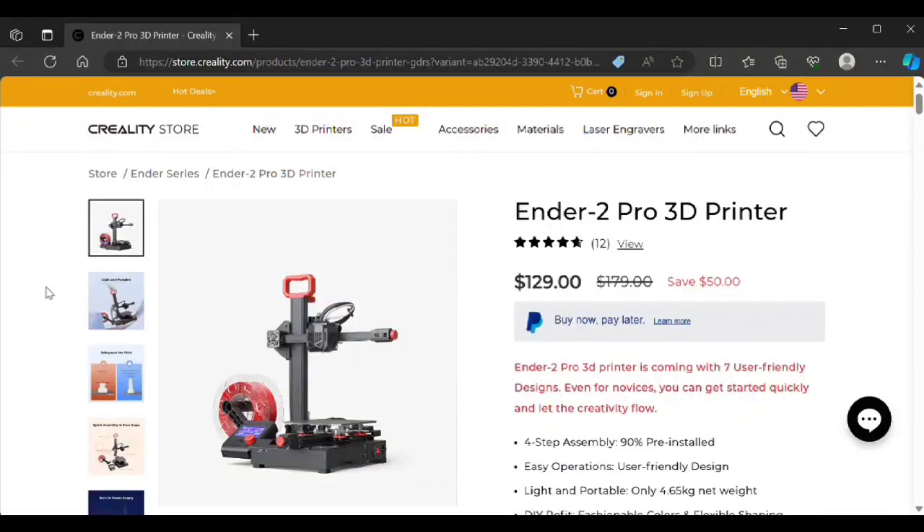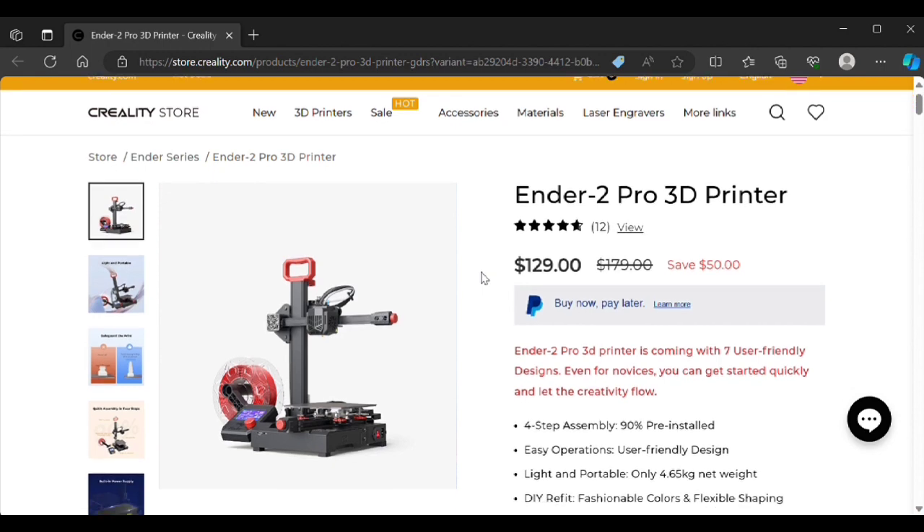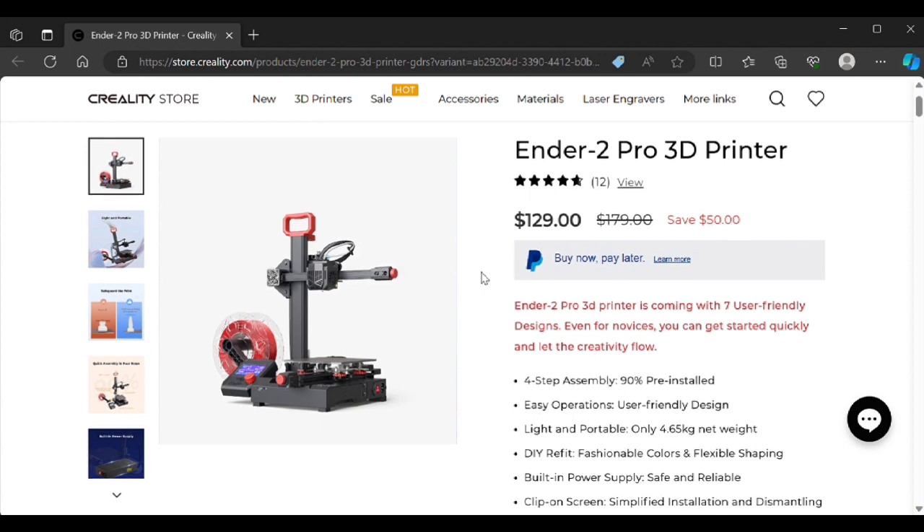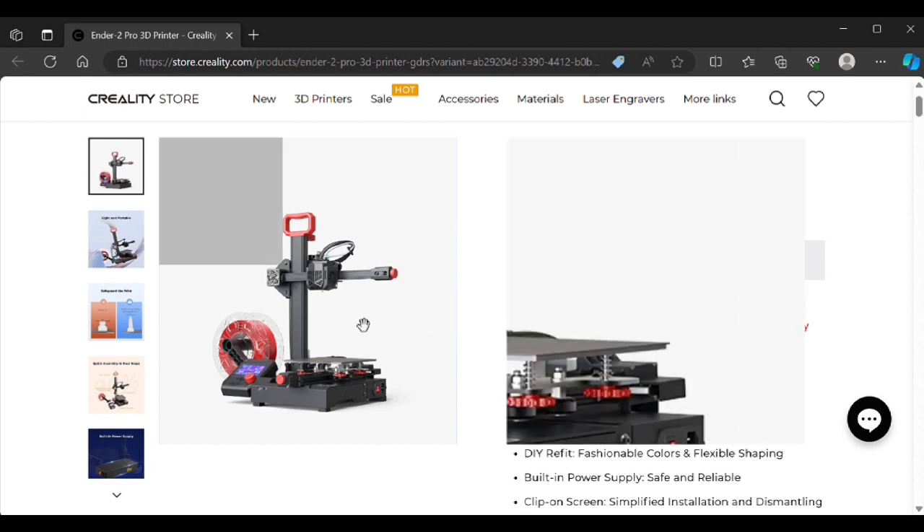Welcome to the channel. In this video, I'll be doing a review of the Ender 2 Pro from Creality. This is an upgraded version from the Ender 2 — it has a lot of better features such as belt tensioners and a better shroud. I paid a little bit less than the listed price, and I would recommend you get it on sale. I would not pay full price for this thing, especially now.